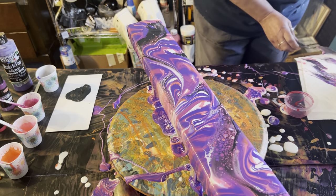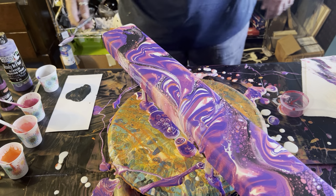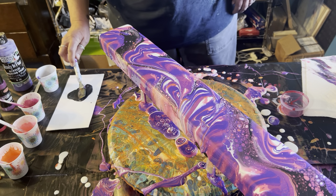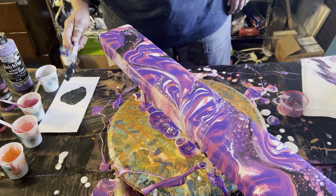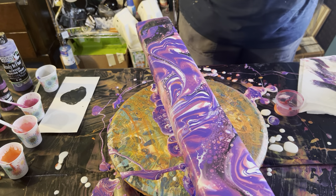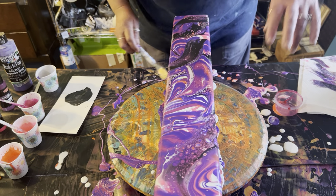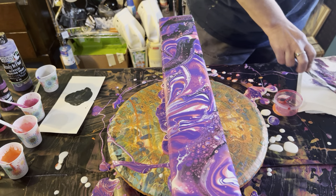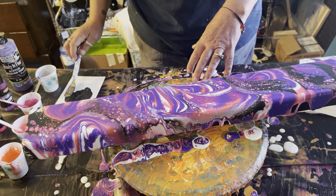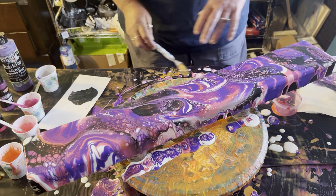I am just like, what on earth is happening? This is so exciting. Thank you, Kathleen Miller, because this is just deep. Oh my — look at those cells! It's really cool.